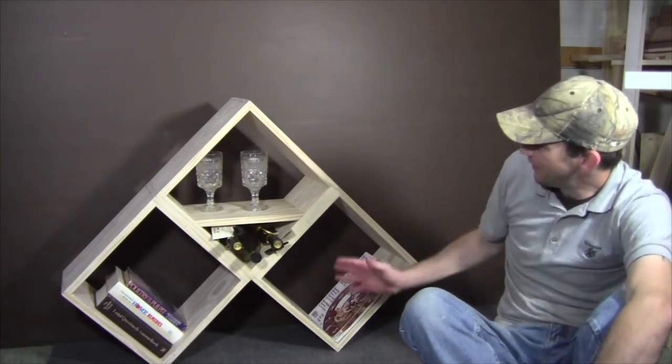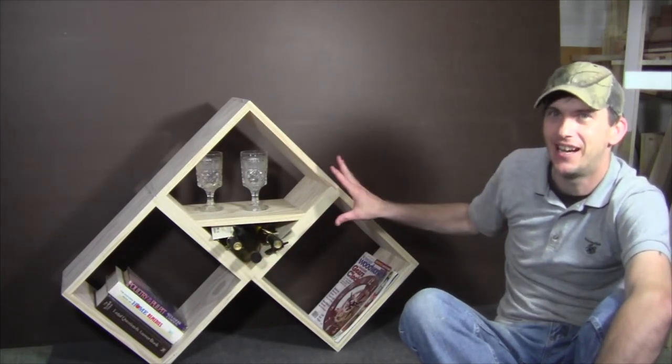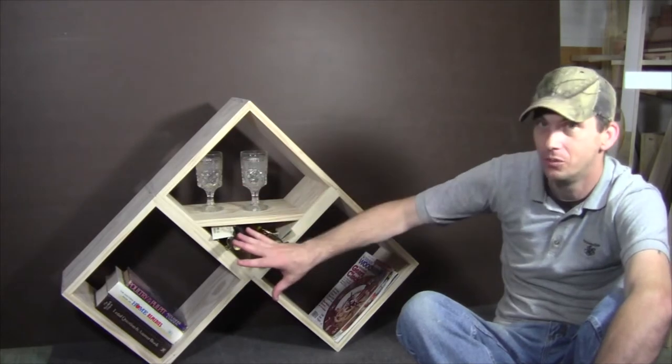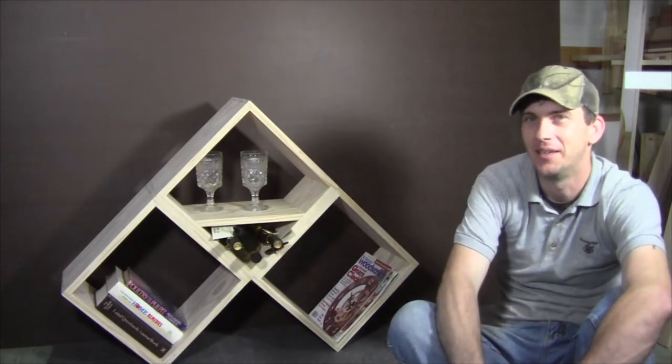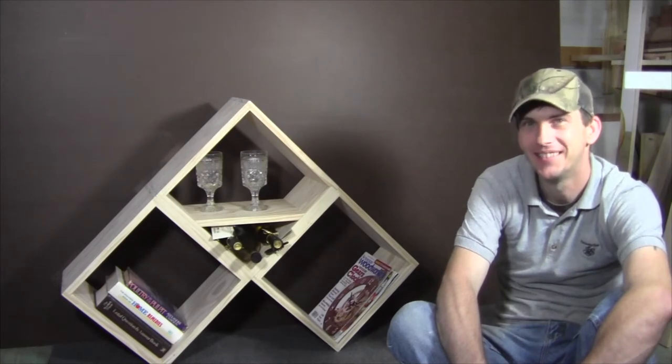As far as displaying the shelf, it can be orientated in different directions — it can be stood up on its side, added to by making additional cubes. It's really unlimited as far as how creative you could get with it. So with that being said, let's get started.